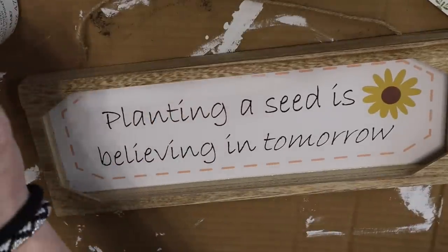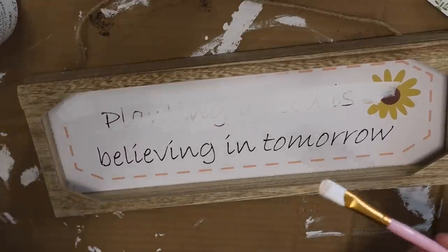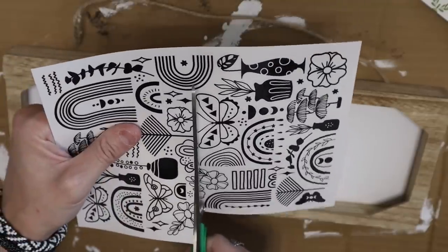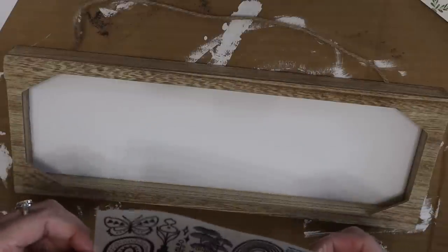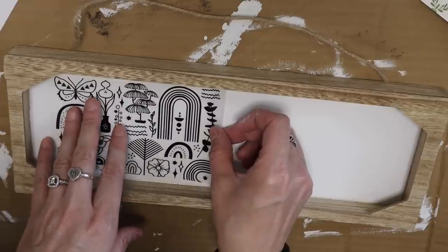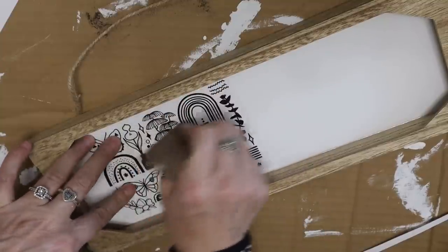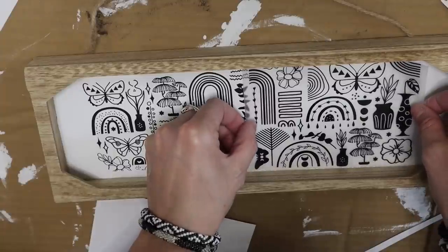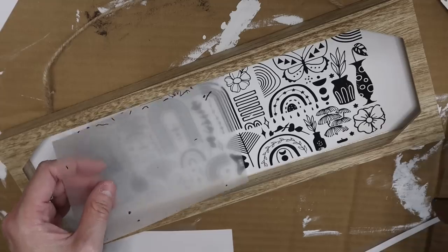This next one is a Dollar General clearance find. It's funny how you can have all these craft signs and know exactly where everything came from or how much it cost. I'm using a rub-on transfer from Dollar Tree. I decided to cut it in half and make a really pretty sign. Although it doesn't align perfectly, it still works amazing and still looks great. I love that black and white on the wood framed sign — I think this one turned out so cute, although it's not really my style.